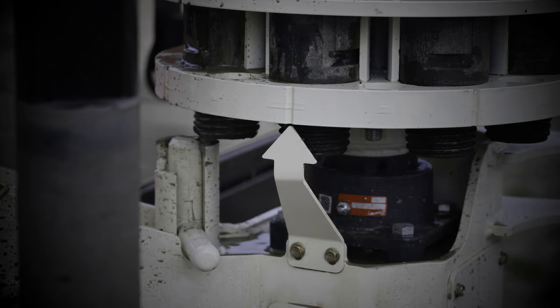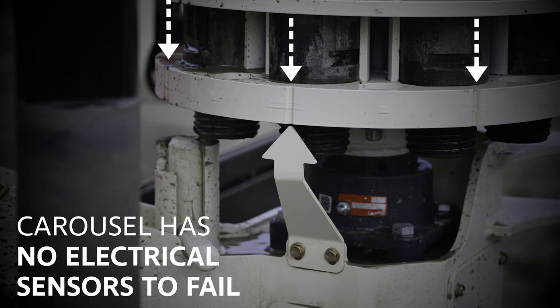Grooves along the base of the carousel align with an arrow to indicate alignment with the top head. The indicator arrow and grooves on the base eliminate the need for an electrical sensor.